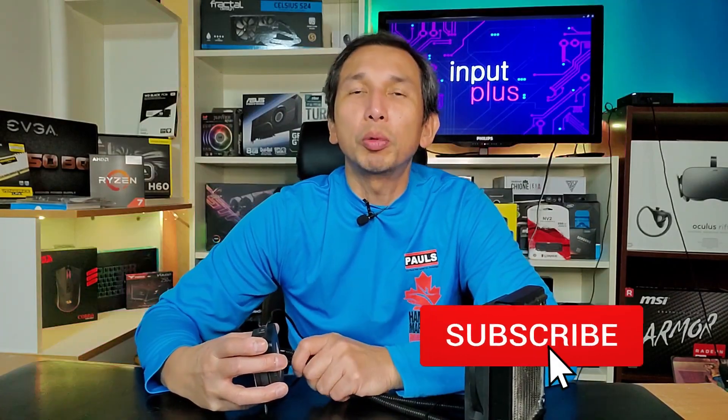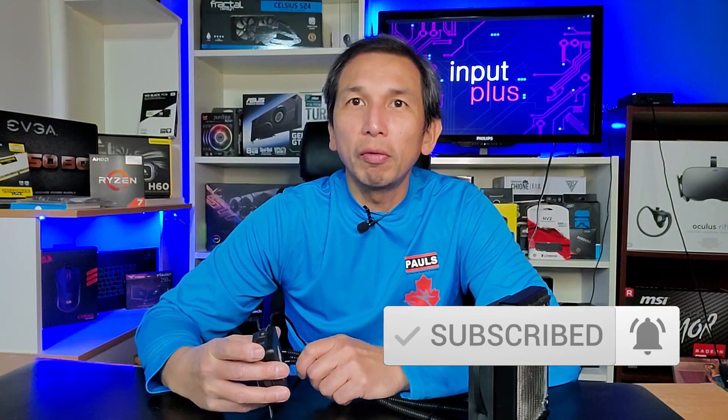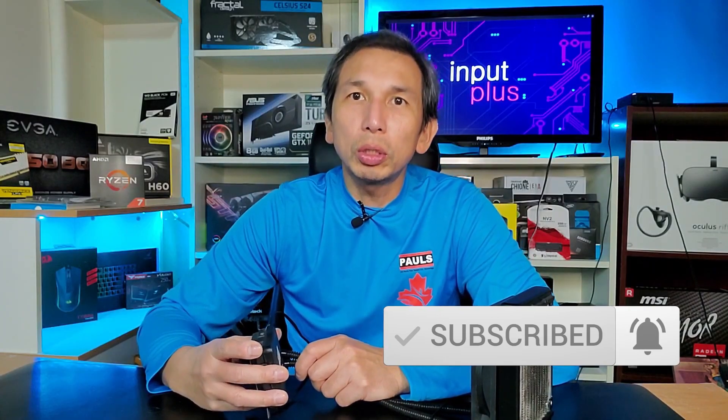But before we go into that, if you haven't subscribed to Input Plus, I would truly appreciate it if you did. And if you like this video, click on like and leave a comment if you would like to do so.